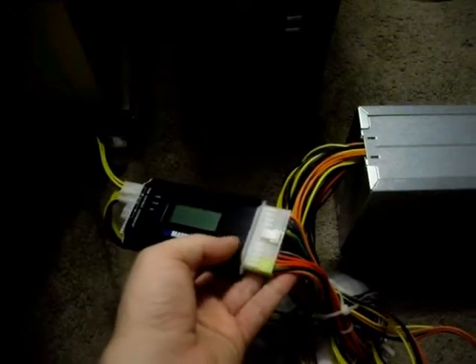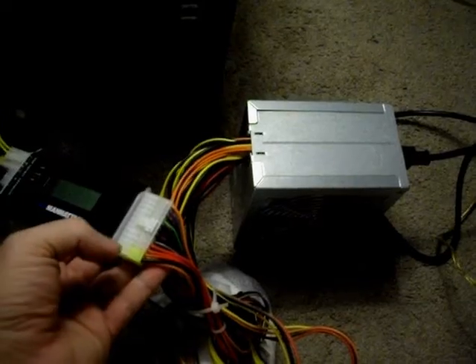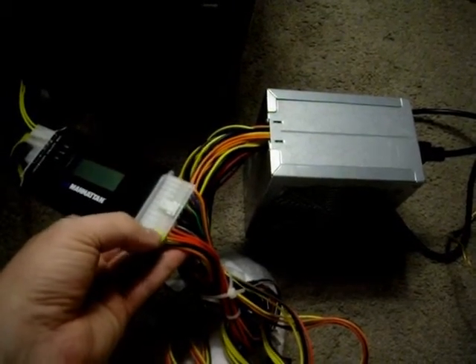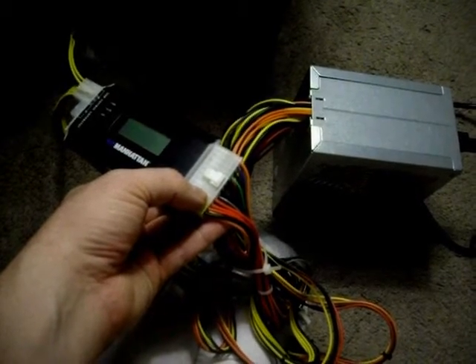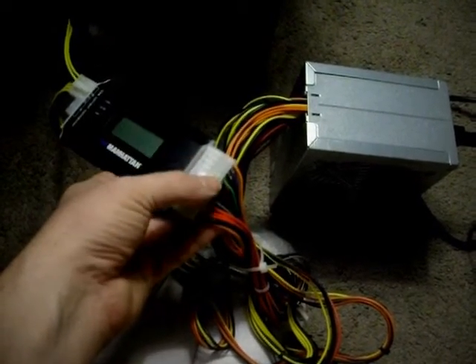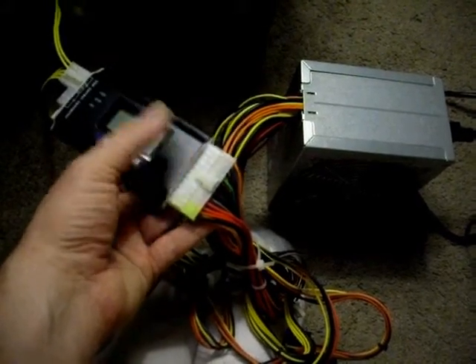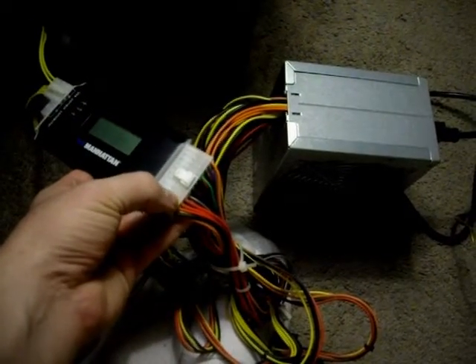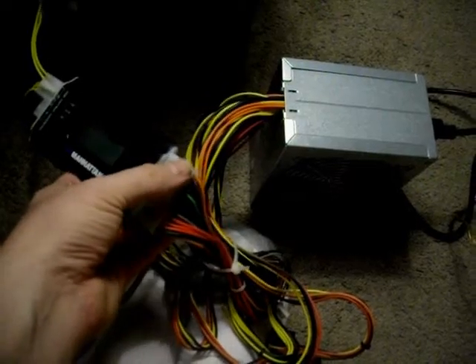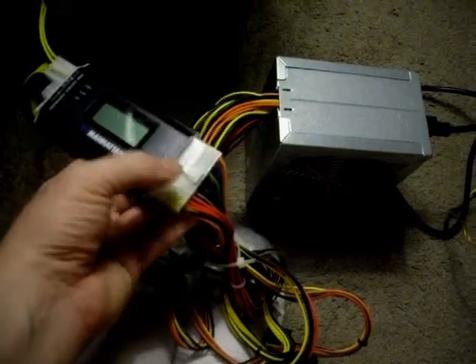When you get this power supply tester, you're going to want to take the 20-pin connector from your power supply — and if it has an additional 4-pin connector separate that goes to the 20 or 24-pin power slot on your motherboard, you'll take those and put them right into the right side here. However, if your power supply only has a 20-pin connector, you'll just have this part and you'll plug it in right at the top. It'll only fit one way.